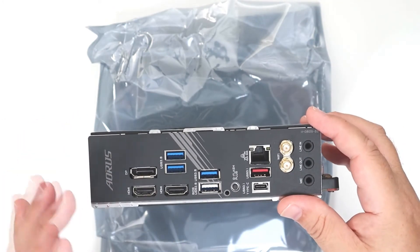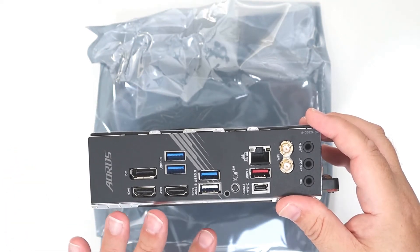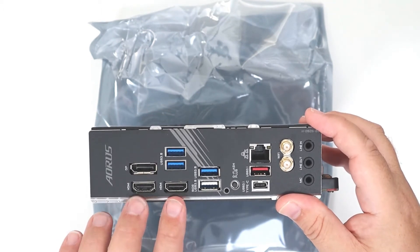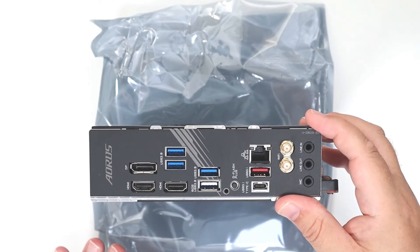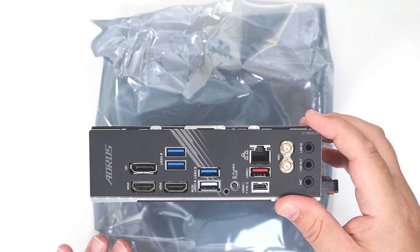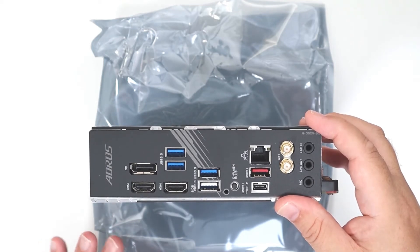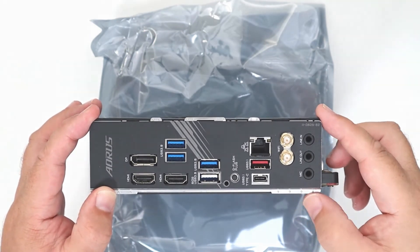Going along with the home theater PC theme, you've got two HDMI ports and a DisplayPort as well. The HDMIs are 2.0 but they are HDCP 2.2, so they should be good for a home theater PC build if you're going to use it for that.